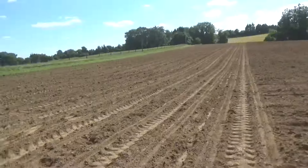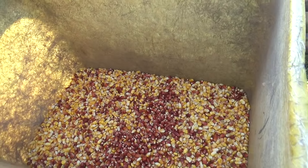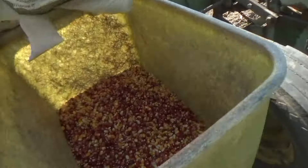I better check the hoppers and see how much corn I got in them. I got about a third of the field planted. Oh yeah, I guess it's coming out. Yep, got plenty of corn in there.